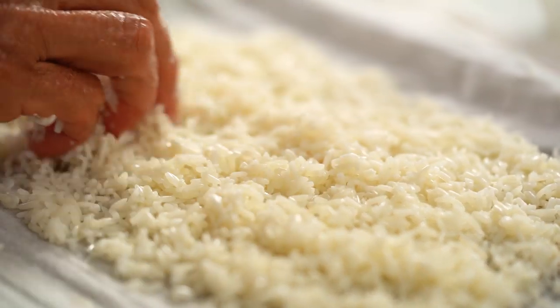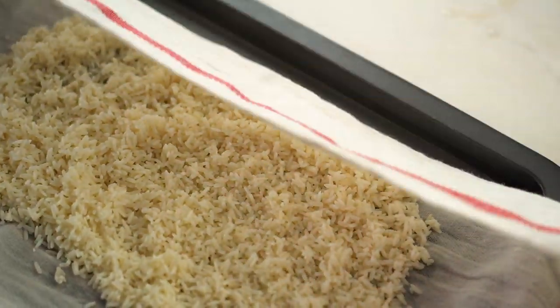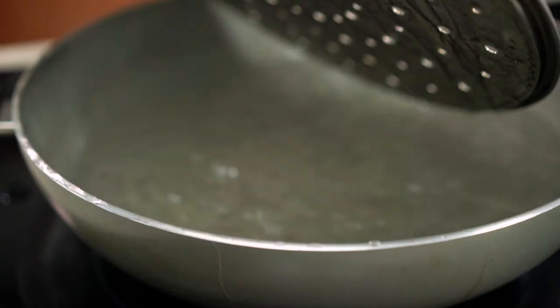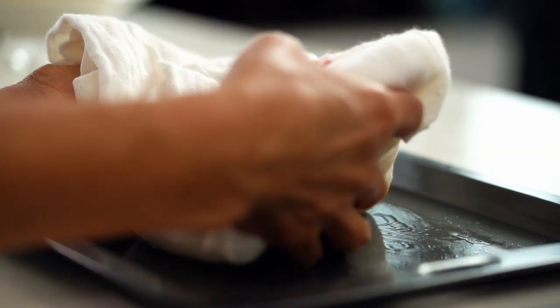Take the rice out of the water and put it on a cloth — a clean tea towel. Just spread it out a bit and cover it up. I'm going to steam it here with boiling water underneath. That's all you need. Put this on top of that.